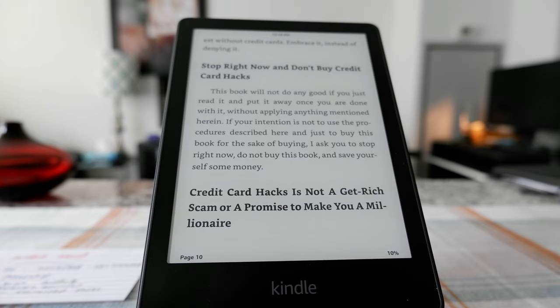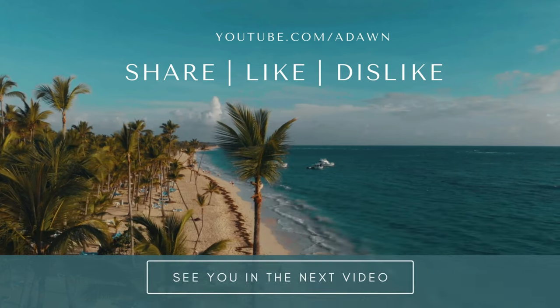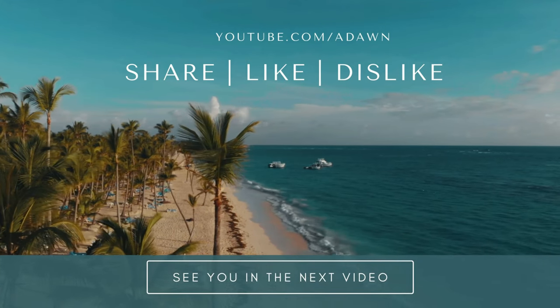So these are all the basic features. I plan to do more videos on Kindle Paperwhite and other e-readers in the future. Thank you for watching this video — there will be more videos coming up. I'll see you shortly. Thank you.